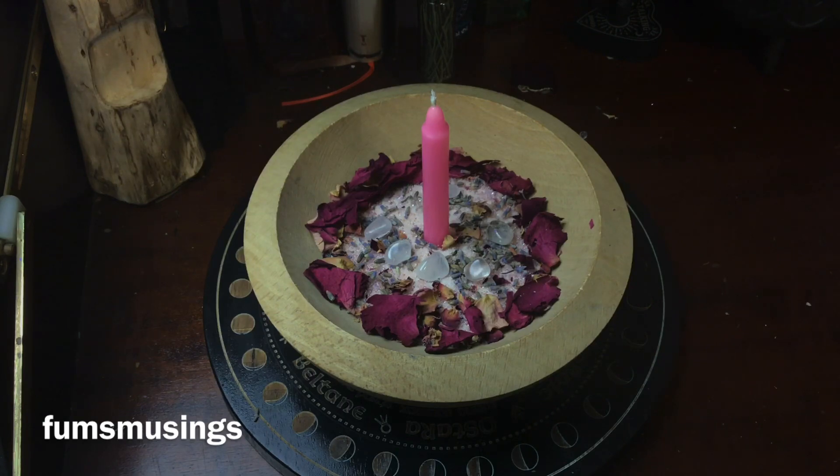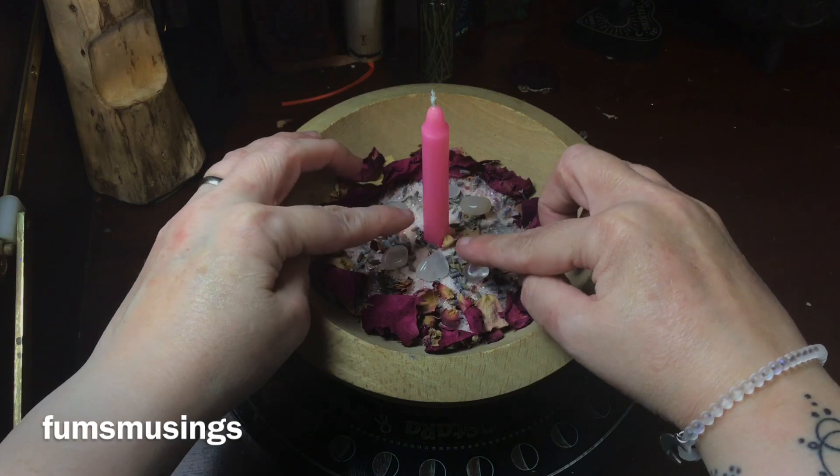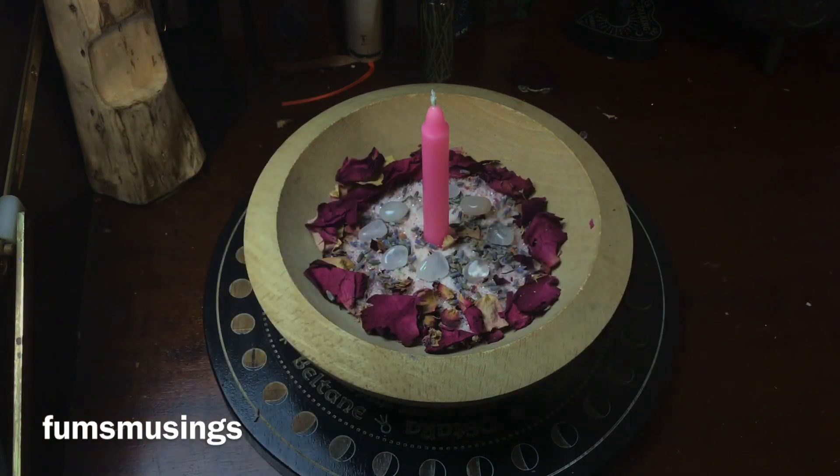I added a ring of crystals around my candle as well, against that protective loving energy — creating a circle, like a barrier around myself, to protect my thoughts and feelings about myself.